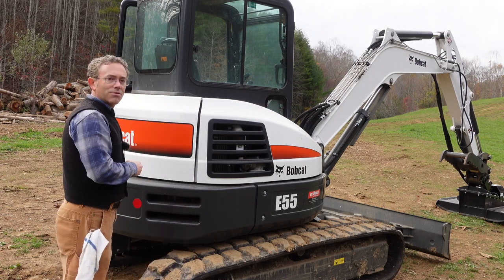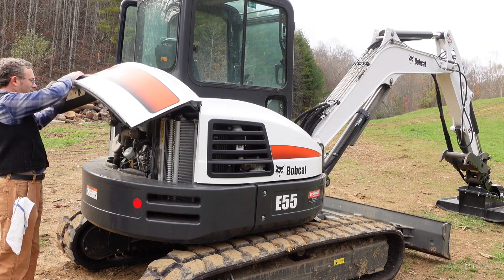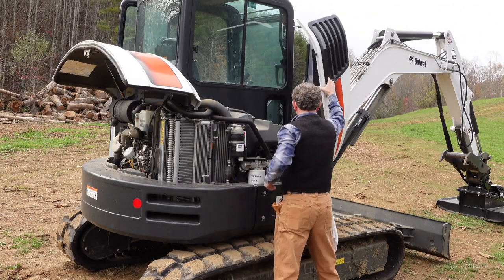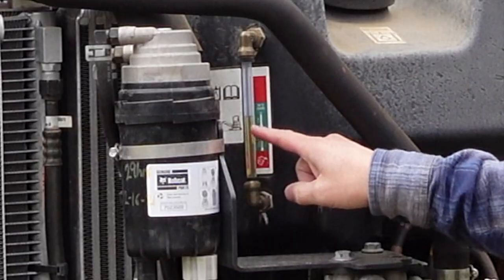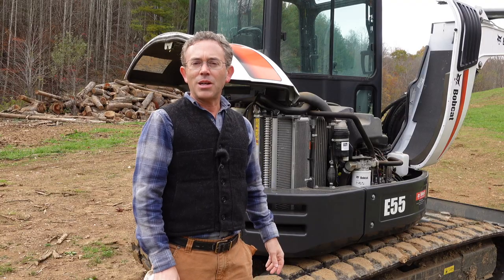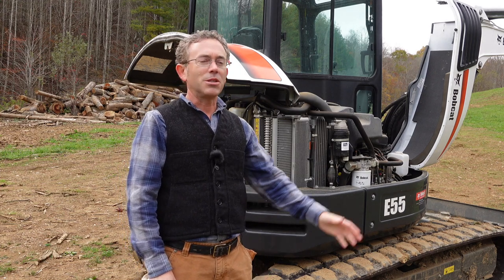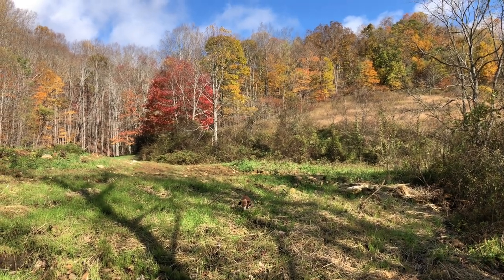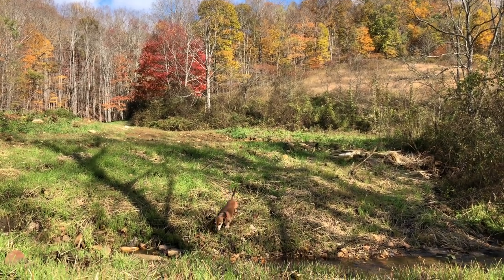We've run the auxiliary hydraulic system to make sure it's fully charged all the way through the brush cutter, including spinning the brush cutter's motor. We've also operated the thumb connected to the secondary auxiliary, so it should be fully charged. Now let's take a look at the hydraulic fluid reservoir — I can tell from the sight glass that our level is just fine. If you're new to the channel, I do homesteading videos and also videos about wine and winemaking. I'm in the early stages of developing this beautiful 70-acre property in the Blue Ridge Mountains of North Carolina into what I'm calling a homestead winery.